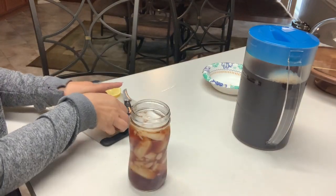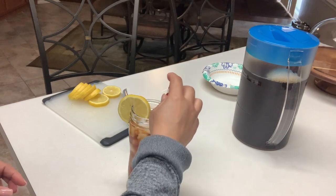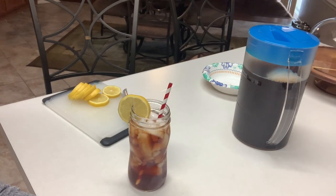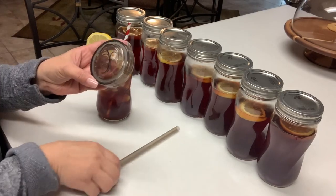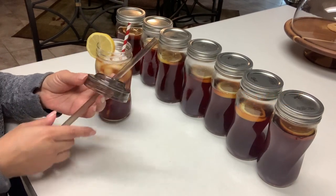When you're ready to drink it, pour it in a glass of ice. Garnish with a slice of lemon — you can even squeeze a little lemon if you'd like. Add a straw and enjoy. Or you can find a four-pack of lids with straws at Target for about $3 to $4.